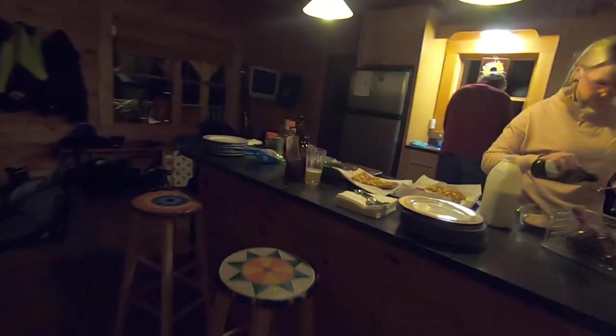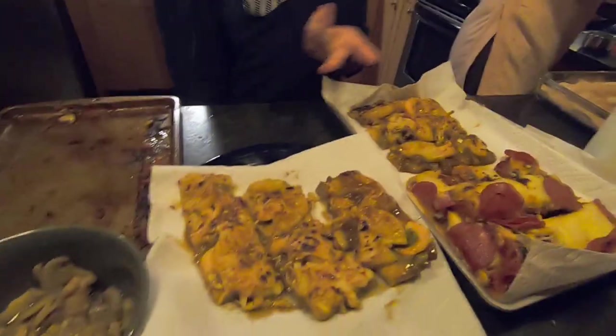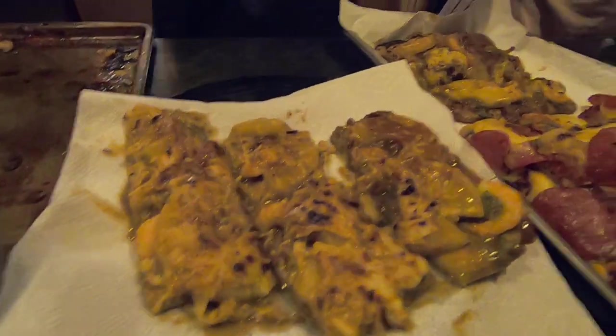Hey Charlie, give us a tour of your pizza. Tell us about each different type of pizza. Ok, so we made four pizzas — two Thai pizzas and two regular pizzas. This one has pineapple, Thai peanut sauce, pineapple, and shrimp.